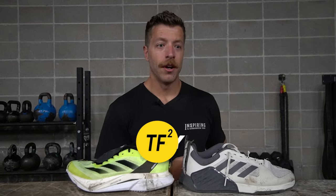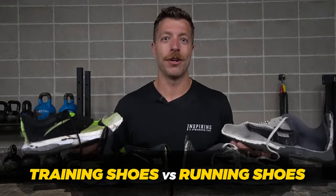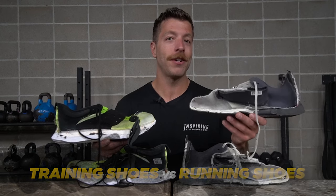Running shoes versus training shoes. Should you run in your training shoes? Should you lift in your running shoes? Not necessarily, and to give you a better idea and explain why, I cut both of my pairs in half to show you why it's suboptimal to run in your training shoes and lift in your running shoes.